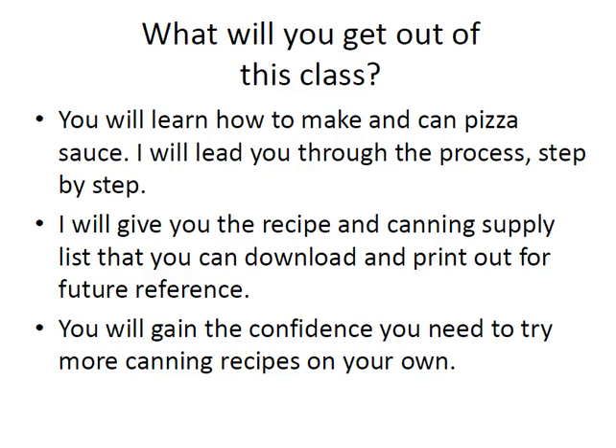What will you get out of this class? In this class you'll learn how to make a canned pizza sauce. I'll lead you through the process step by step. I'll give you the recipe and canning supply list that you'll need to download and print out for future reference. You'll find those in your course materials, and you'll also gain the confidence you need to try out more canning recipes on your own.